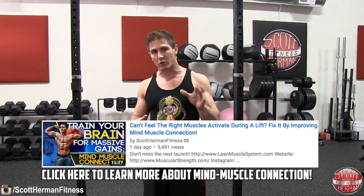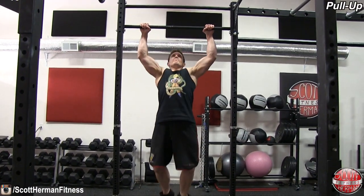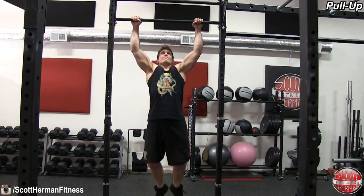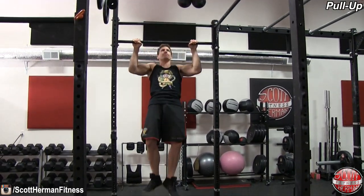Mind-muscle connection is super important when doing pull-ups. There are a lot of people who do kipping pull-ups or use any sort of momentum to get themselves up and over the bar. If you want to build a nice big thick wide back, you need to make sure you're isolating your lats as much as possible.